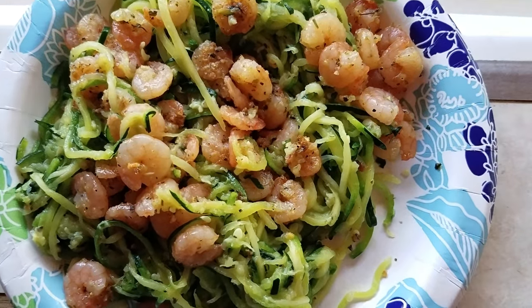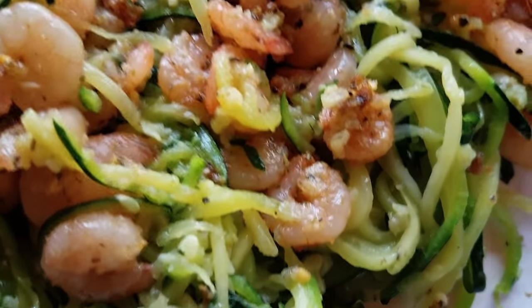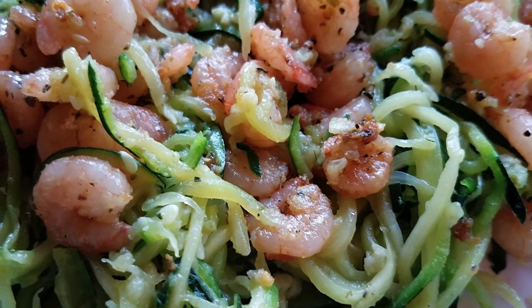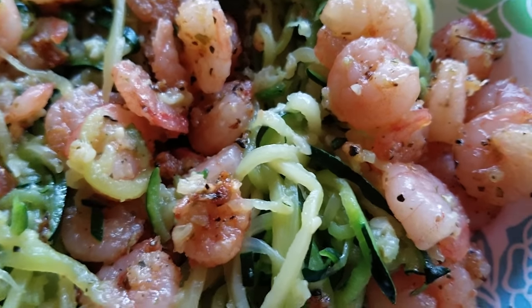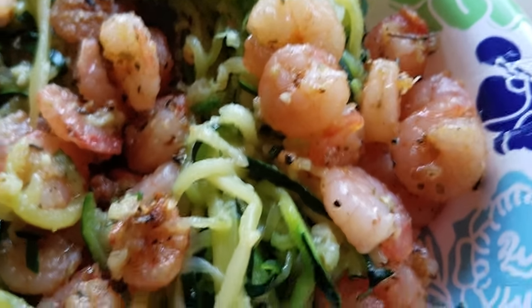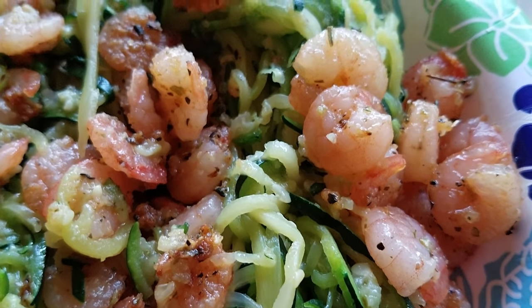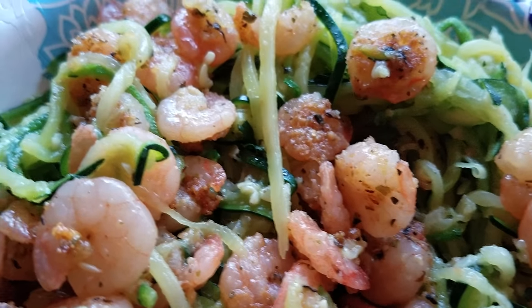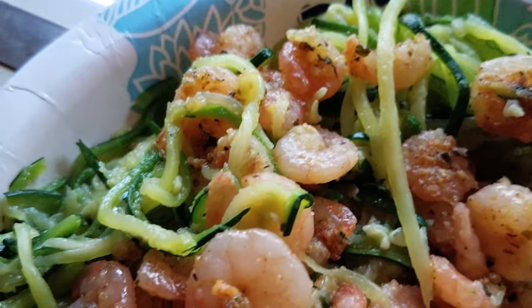It's just shrimp with garlic and butter. I put Italian seasoning on them — it called for red pepper flakes but I didn't want to do that. Then the zoodles, you just make them, cut them, put them in the pan and let them get hot in the leftover juices so they have some flavor too.